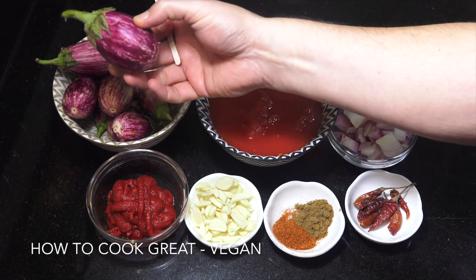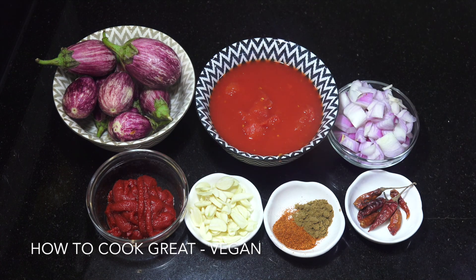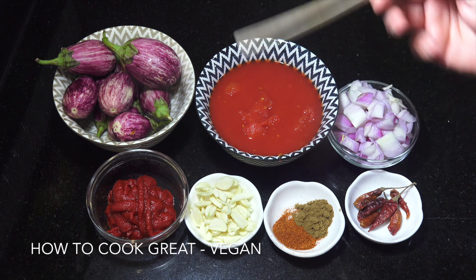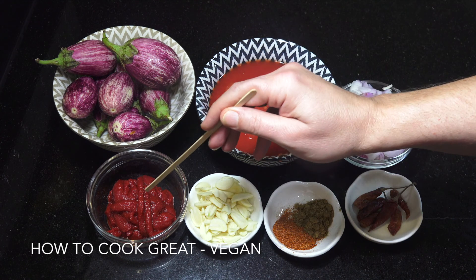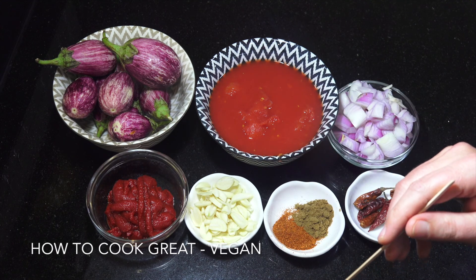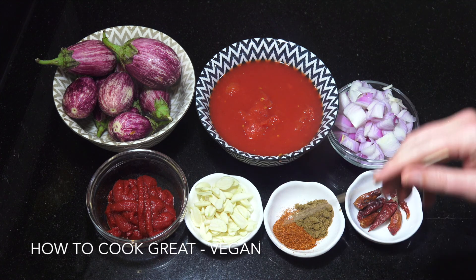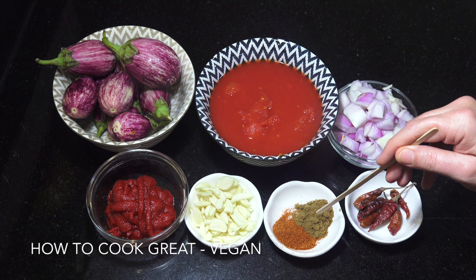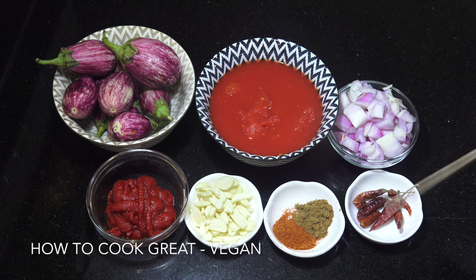So we have eggplants or aubergines — I'm using these baby ones. You can use any ones you like; these just look a little bit better in the sauce. Also: a can of tomatoes, one onion, some tomato paste — about 130 grams — a lot of garlic, pretty much one whole head, two teaspoons of chili powder, equal amounts of cumin, and dried red chili. If you don't have dried red chili you could use chili flakes, and you can adjust the chili level how you like.